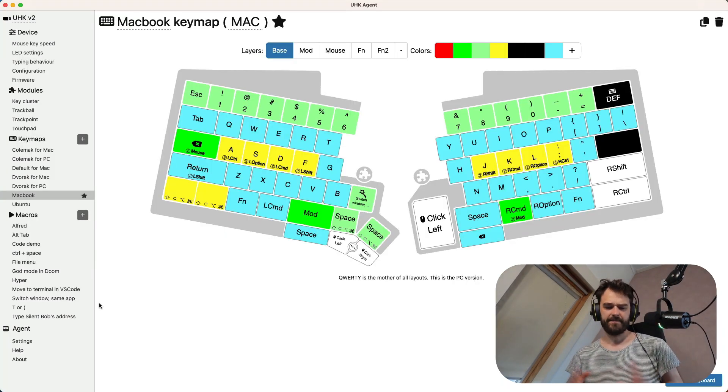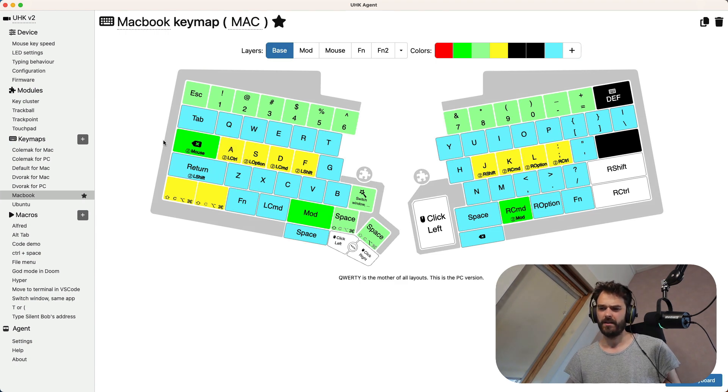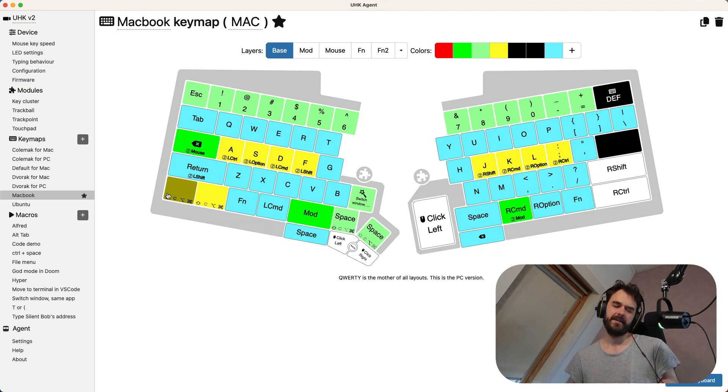In terms of my layout, there aren't that many fancy things beyond home row modifications and some extra behavior in the mod layer. What I have added is a hyper key — a key that sends no scan code but pretends to press right shift, right control, alt, and command simultaneously. That means if I want to add a custom shortcut to VS Code, I just hold that button combined with any other button, and I know it won't overlap with any pre-existing shortcut.